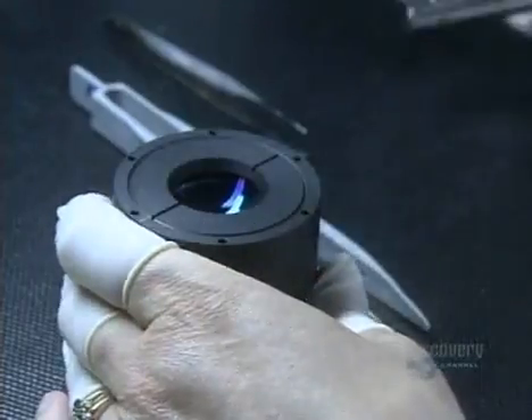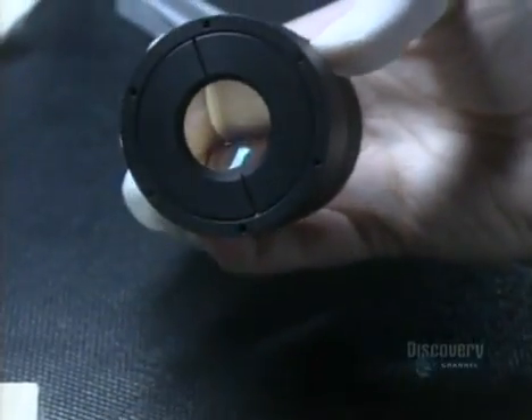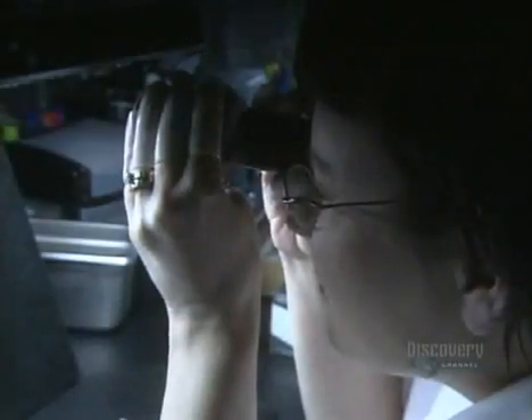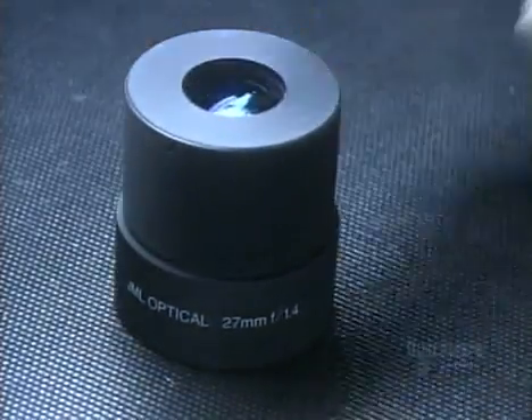There's one final inspection. She examines the assembled optical lens from all angles. It takes a total of six weeks to make one of these optical lenses.